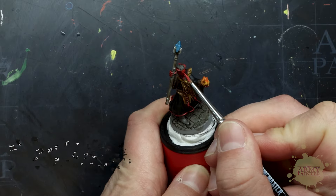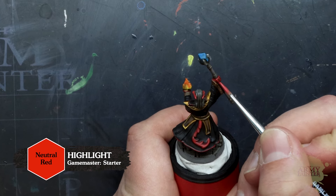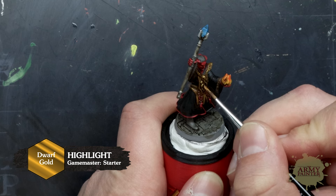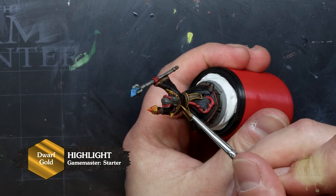First up, we'll go back to our Neutral Red and paint this over the raised edges of the wizard's skin, leaving that wash to sit in the recesses. We'll repeat this step with Dwarf Gold on Zersik's armor. Here, you can really see how this base tone highlight adds to the contrast of the mini.